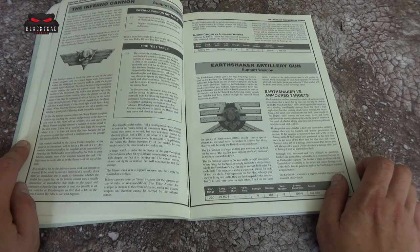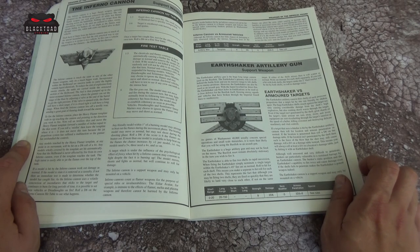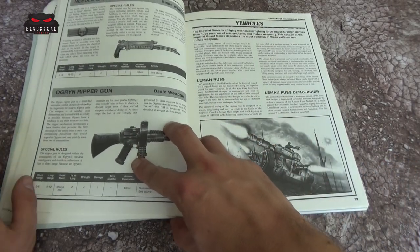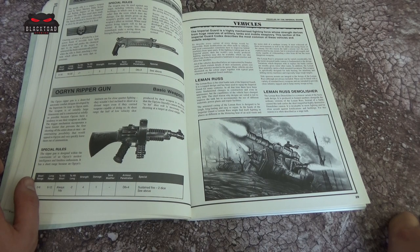Then we've got the Hellhound's Inferno Cannon — back in 2nd edition there was only the one type of Hellhound, and it was a beast. I've actually got one sitting around waiting for some work. We've got the Earthshaker artillery gun — we all know the Earthshaker. Moving through, we've got the Needle sniper rifle and the Ogryn Ripper gun. The Needle sniper rifle clearly isn't really that good without a stock — it's more like a shotgun kind of thing.